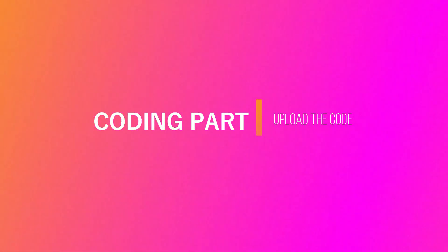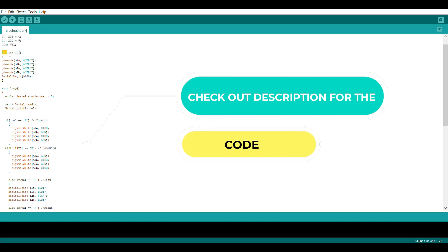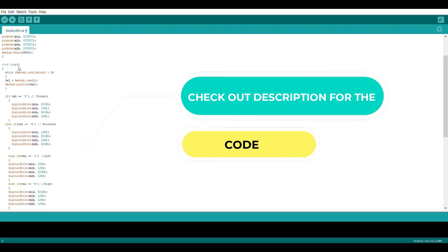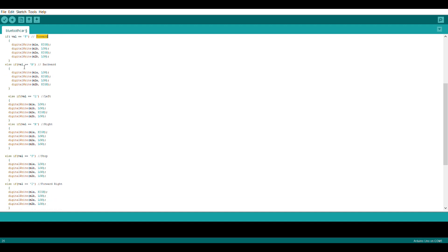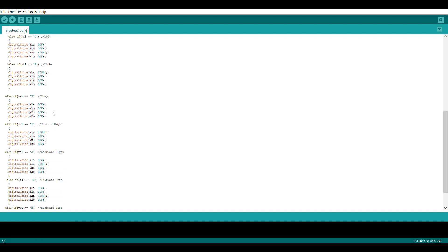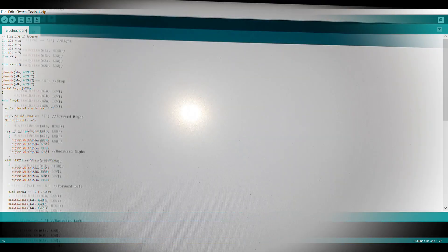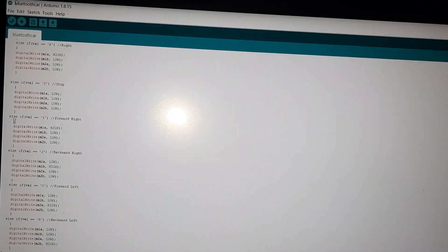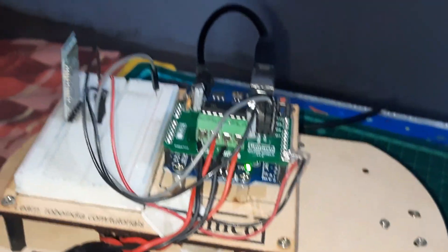Now let's go to the coding part. We can see how the code works for the RC Bluetooth car. Here in the Arduino code, we define input pins using void setup and void loop. Bluetooth communication between the Arduino Uno and the application takes place through characters: I used the value F for forward, B for backward, L for left, and if the app receives I it goes in the backward direction. Now it's time to upload the code to the Arduino Uno. But before that, just remove the VCC pin from the Bluetooth module and then upload the code.